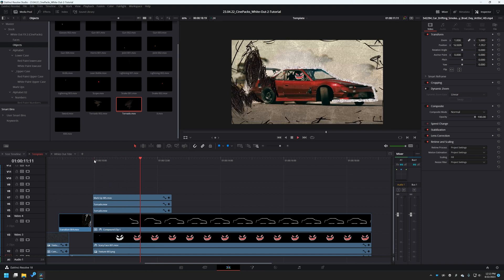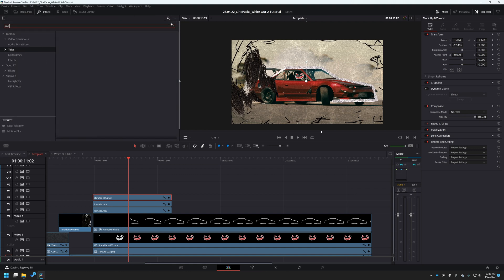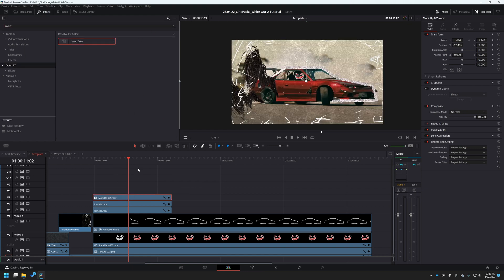I've stylized the whole thing and it looks pretty cool. There are two little tornadoes or smoke coming out of the back of the car. I want to make some of these white — grab the two I want to change, go to effects and search for invert, it's under open effects as 'invert color', drag that on and now this is white and it looks pretty cool. I might even change the composite mode to something like difference — difference looks cool.